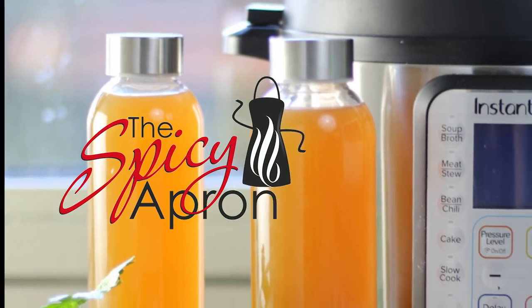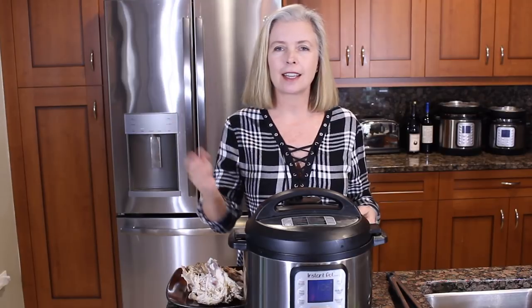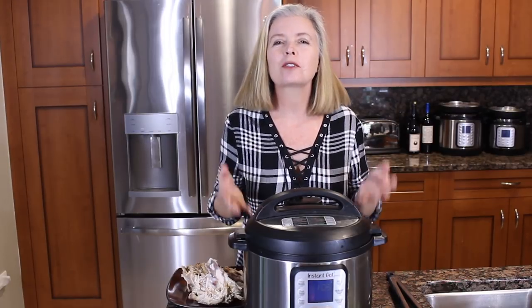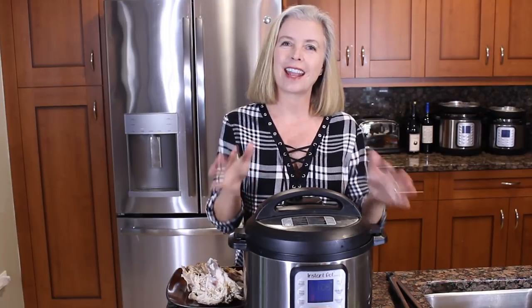Chicken bone broth — it's everywhere. You read about it, you see it, it's on the shelves, it's on the internet. It's everywhere you look, but there's a reason for that. It is super healthy, and the good news is now it's super easy to make.